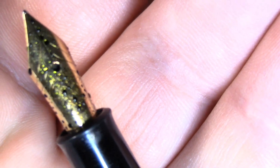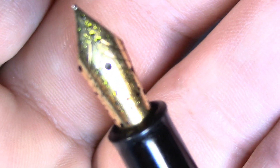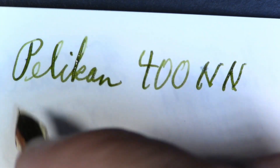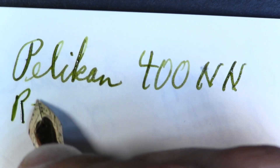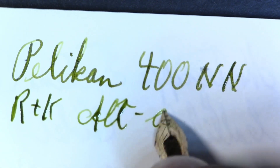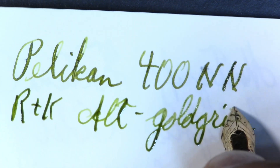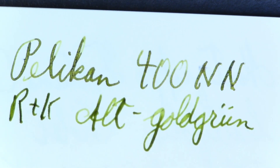Here's the nib — there's a little ink on it, condensation and so on. The ink in this is Rohrer & Klingner Alt-Gold Green, one of my favorite inks.